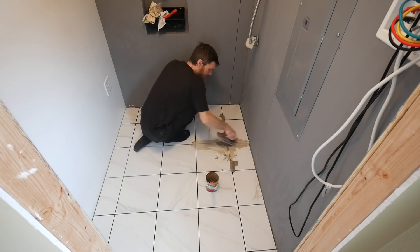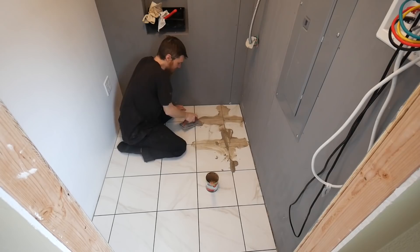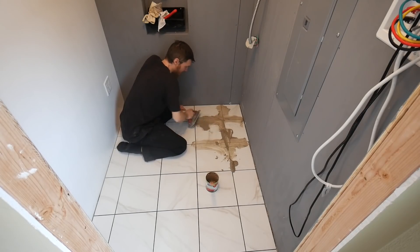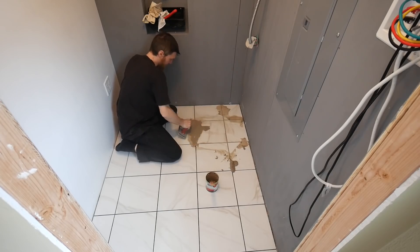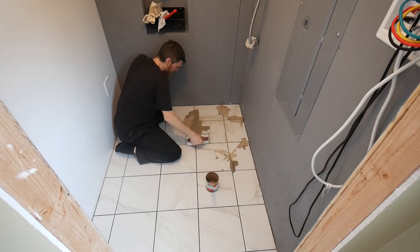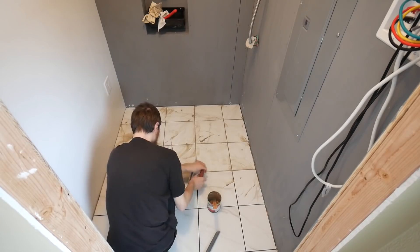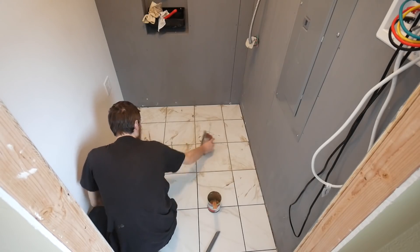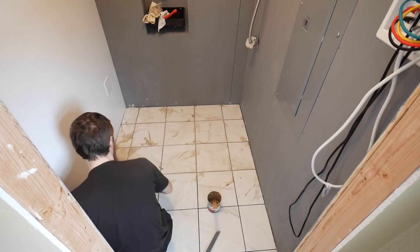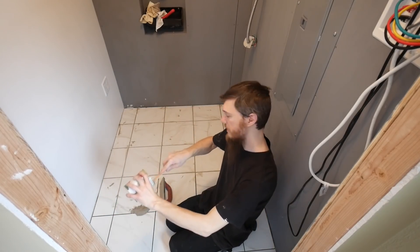I don't think I've mixed up nearly enough grout. I guess it just looked like more in the can, but it's fine. We'll get done what we can. We're getting there.